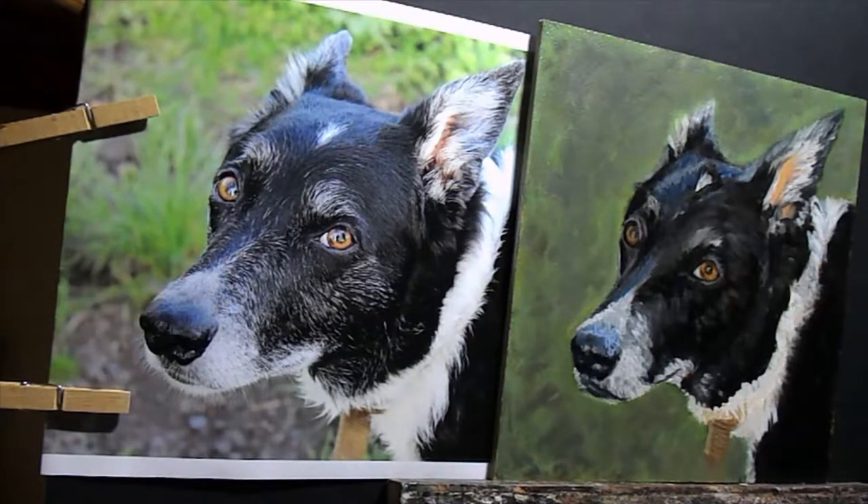I've dulled down the background because I felt it was a bit bright. I might glaze a little bit in the corners at the very end, but I'm going to finish the dog first now.